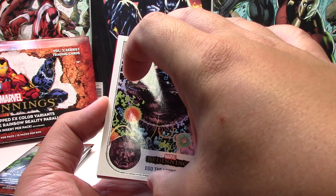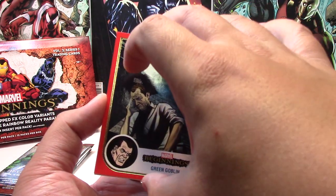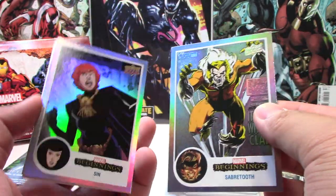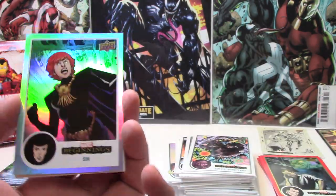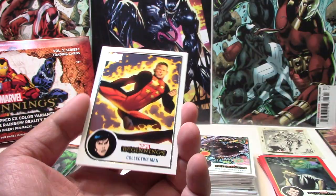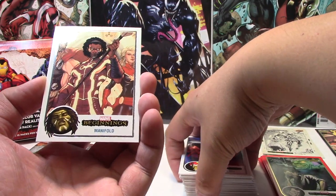Foreigner and Aloe. Next we have Edwin Jarvis, Valkyrie, Ego the Living Planet. We have a Red Wonder Man, a Red Green Goblin. And it doesn't have that same texture to it — so I'll show you the back. We'll just say rainbow — they are not numbered. This one's of Sin. And then we have Collective Man, a Beta Ray Bill, and Manifold.